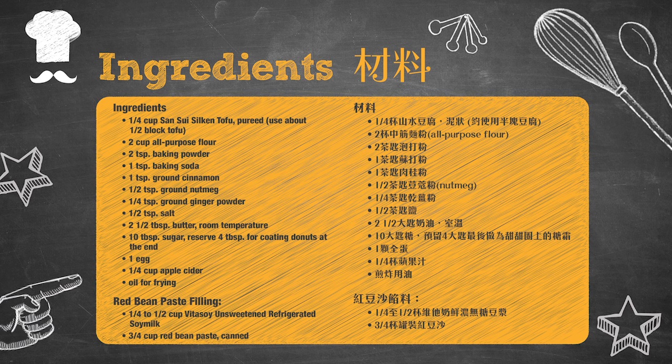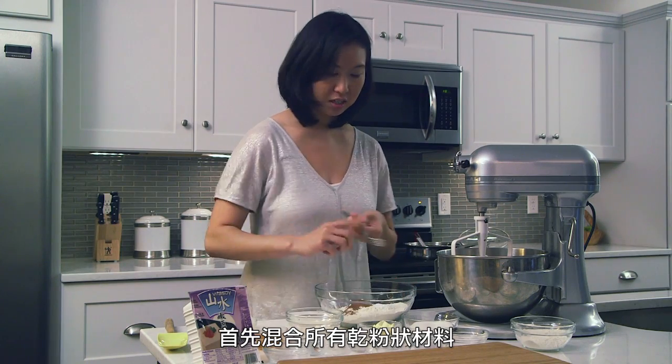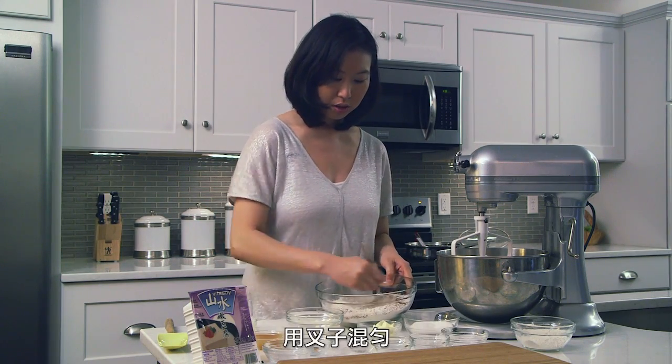The first thing that we're going to be doing is combining our dry ingredients together. I'm just going to mix that together with a fork.